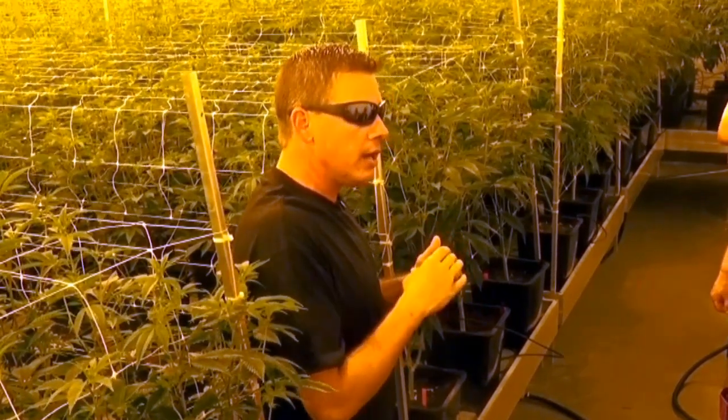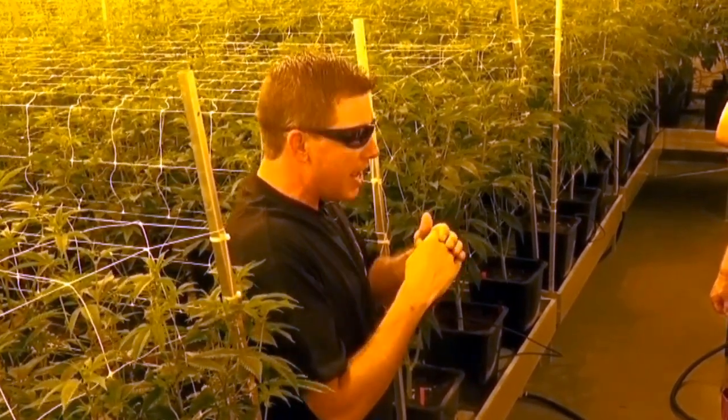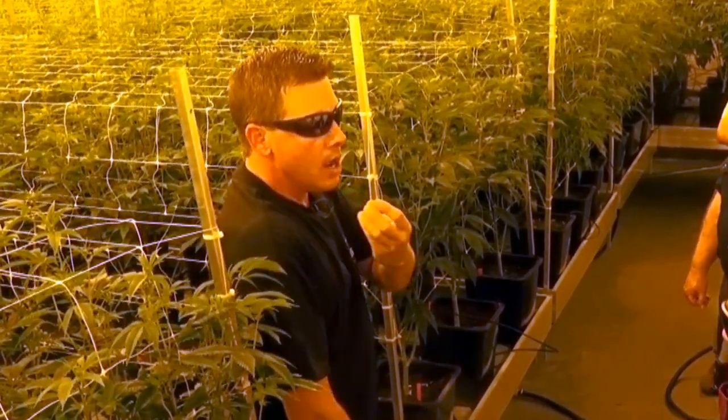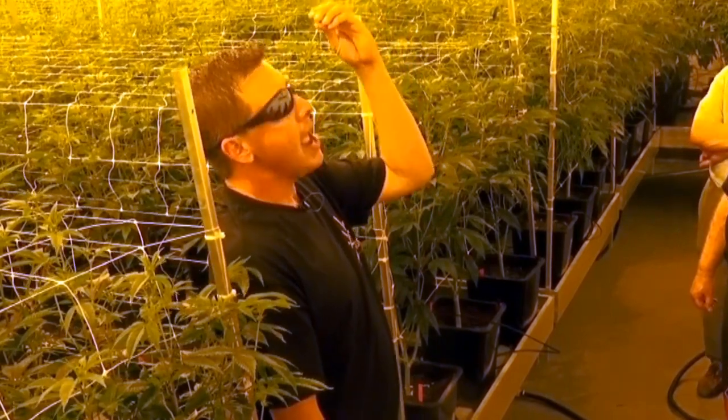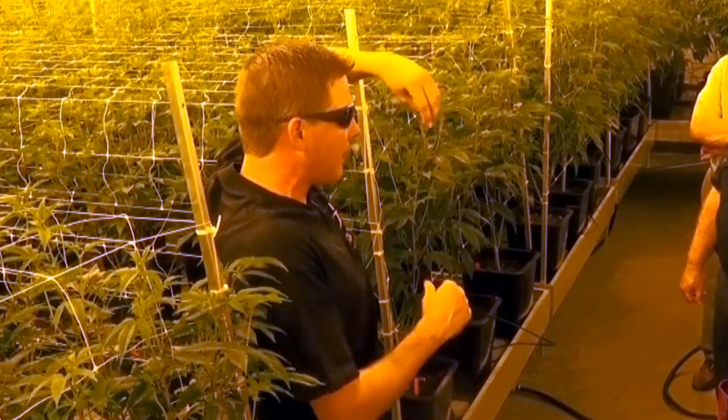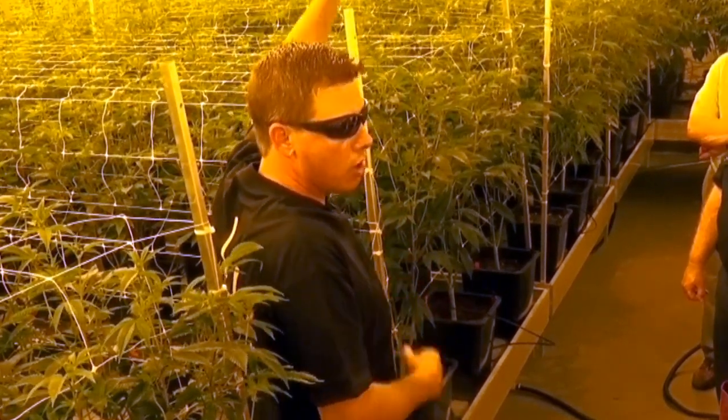Early on when the plants are young, we need them to veg — meaning we need them to just grow. We don't want them to flower. The way we do that is by keeping 18 hours of daylight on them. That tells the plants, 'Hey, it's summertime, the days are long, it's time to grow.'